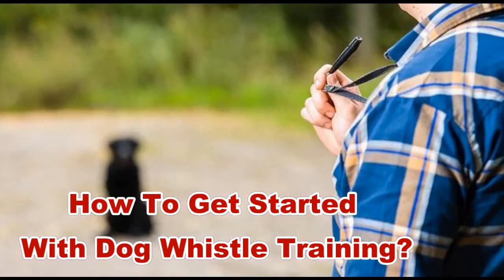How to get started with dog whistle training. This type of whistle is a voice command used when the dog is out of sight. It is a training process that starts with basic commands such as sit, stay, and come. The next thing will be training your dog with whistles.